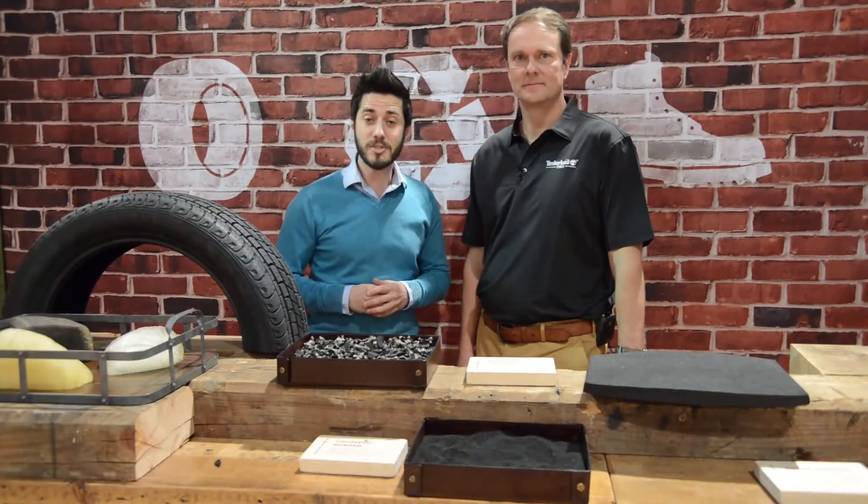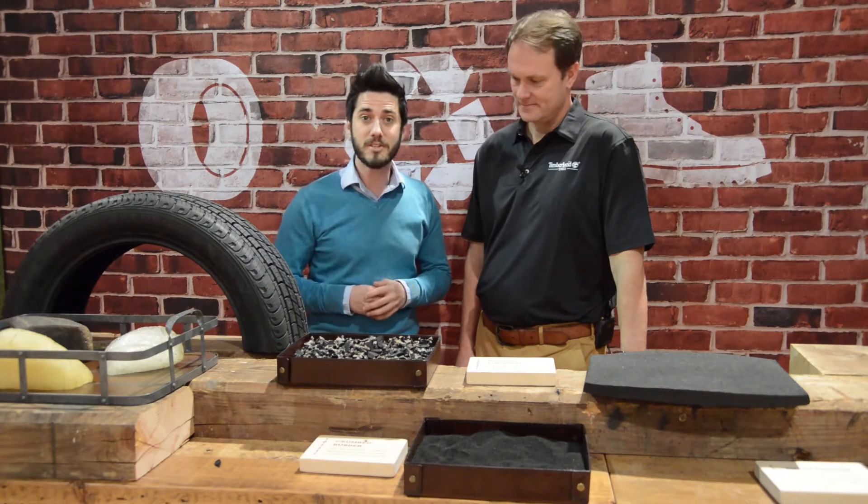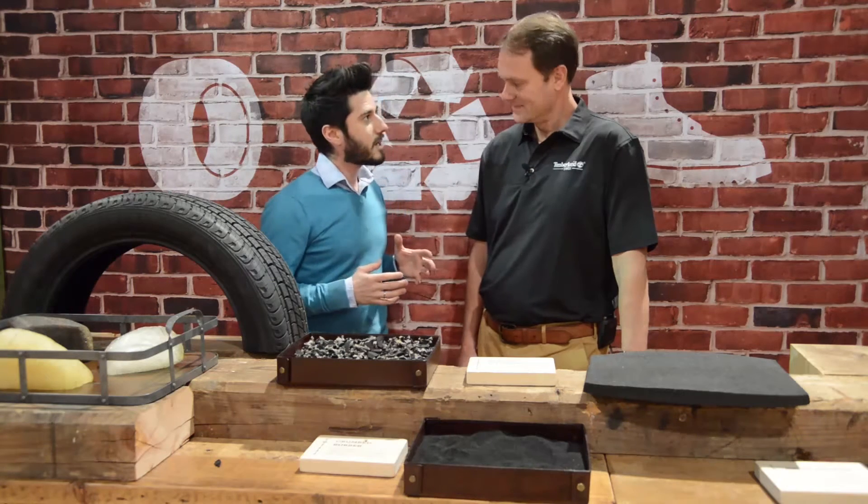Hi, this is Dan Hatch from Traction News, and I'm here at the SEMA Show 2015 with John Sewell, the Vice President of Marketing at Omni United. John, thanks for taking some time to talk to us. Thank you.